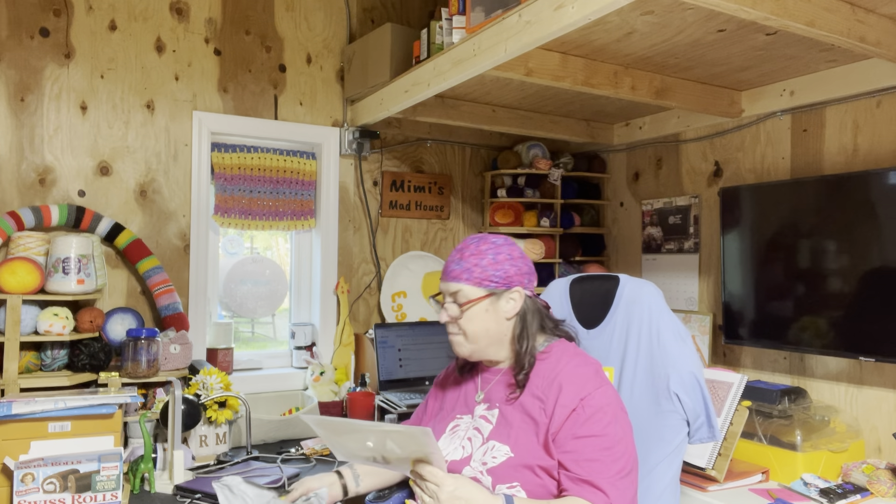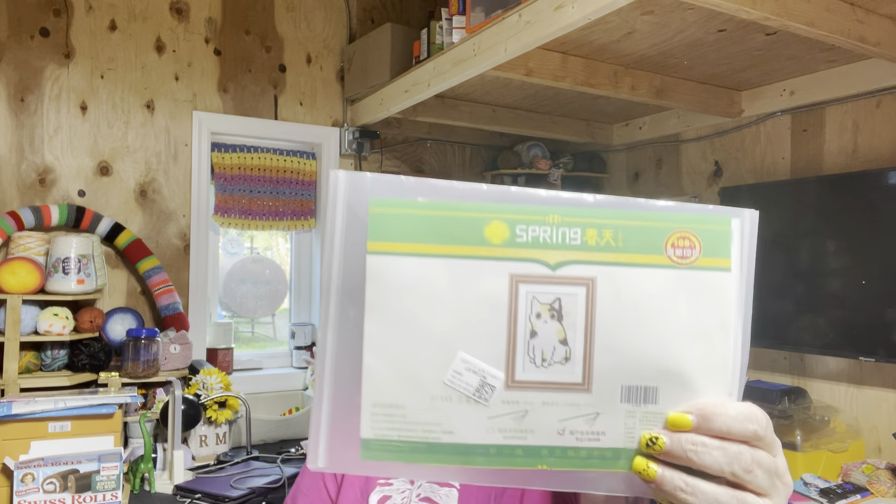Alrighty, so let's see what I got. Let's start with the cross stitch first one. It is an adorable cat, and of course, it is a Calico Cat.